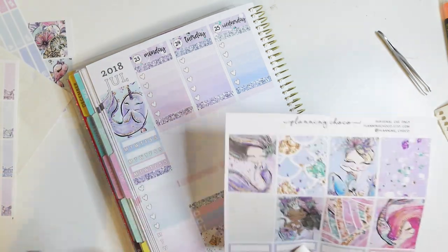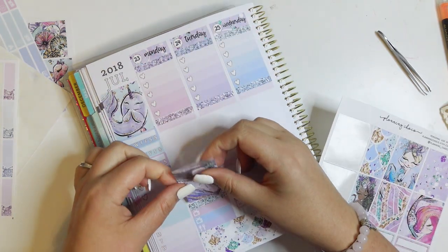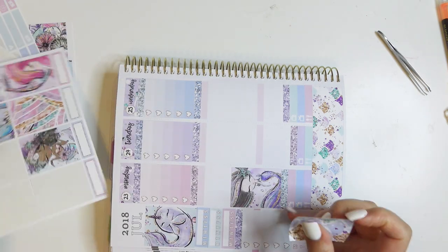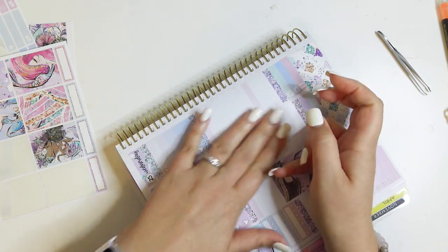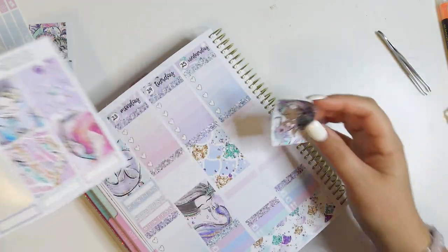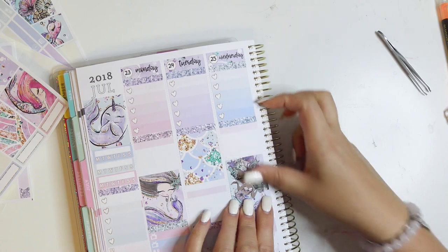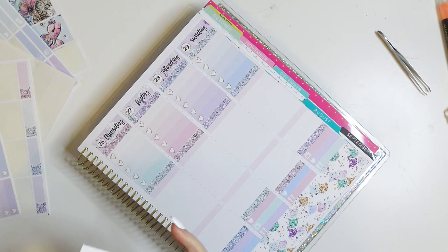I probably could have done this off camera but I didn't think about it, so you get to join me. There's a bleater header and then the two — I'll use one weekly and one of the ombre heart checklists just because there's an extra one. Perfect fit! I'm going to go ahead and put my full boxes in — I'm going to stagger them like I usually do and alternate between patterned and mermaid. They all pretty much have all the colors so I don't really care about separating them out by color, and I'm not color blocking so it's all good.